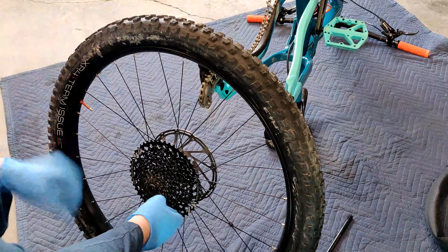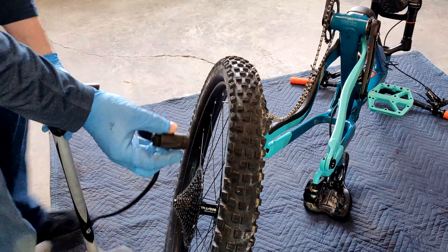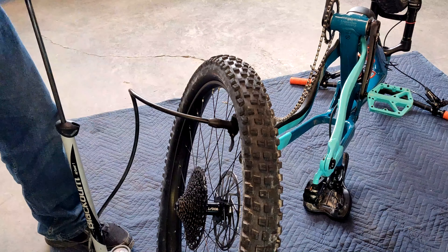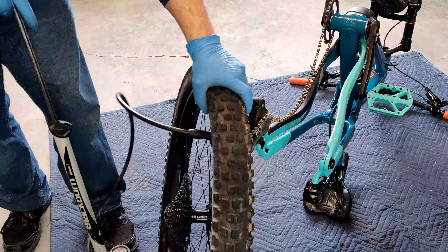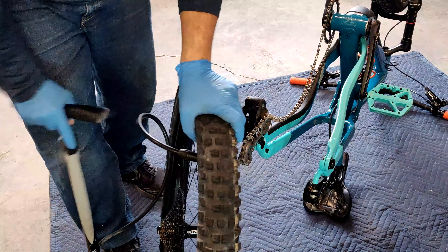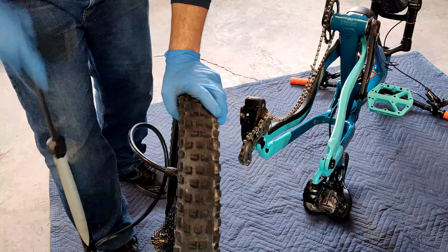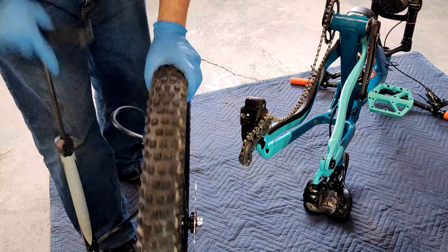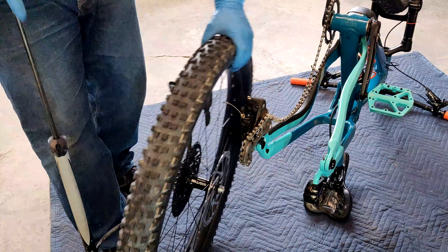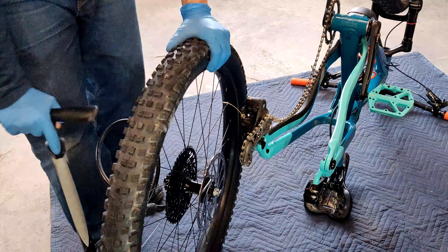Then I'm going to get my pump and start pumping. Now it's time to put air in — basically just start pumping and get that bead sealed. You want to hear that pop; that's the bead seating on the rim.